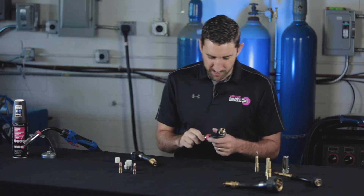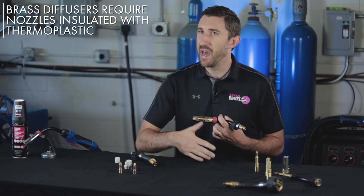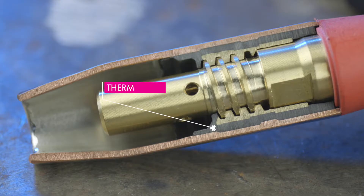When you're evaluating the MIG gun in general, make sure that the nozzle you're going to be using has a thermoplastic insulation, because that keeps spatter from bridging between the diffuser and the nozzle. That thermoplastic insulation looks like the little black strip of plastic built and machined into the nozzle.